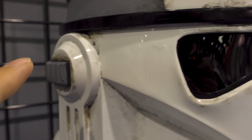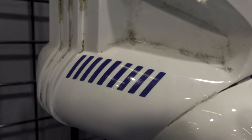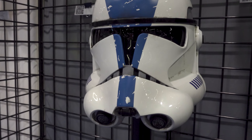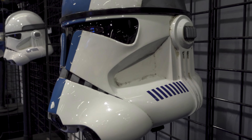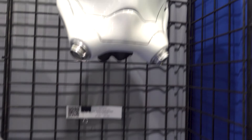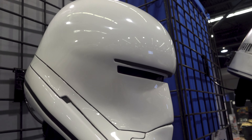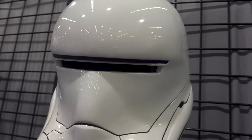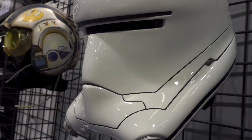We got a 501st Clone Trooper helmet, Phase 2. This looks very nicely painted — you can see it's got weathering and scratches all in it. Just like with the other one, you got grime buildup. I like this a lot. This looks cool. Very cool.